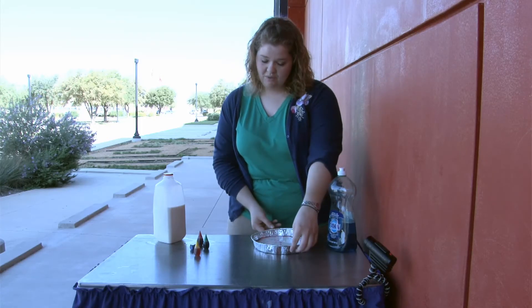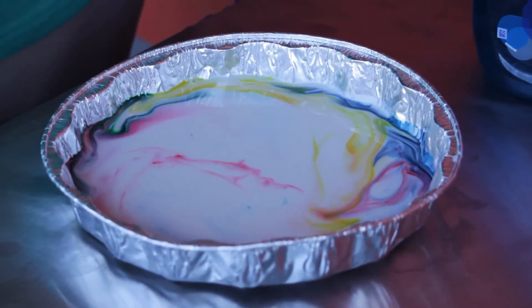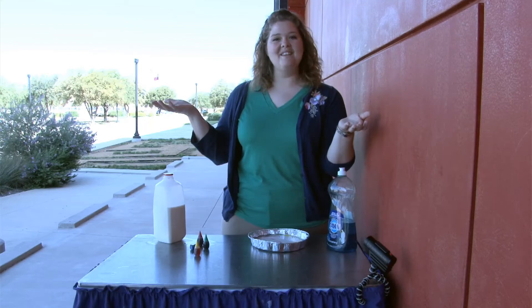If you decide to move the pie pan, you'll start to get all those colors spread throughout the milk. And voila, there you go — tie-dye milk.